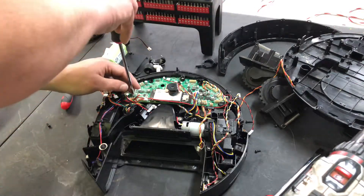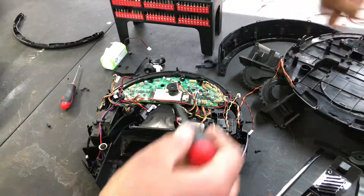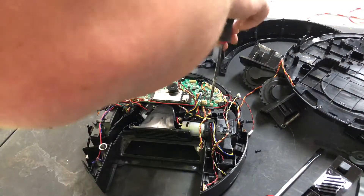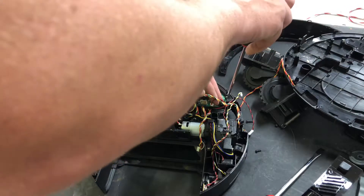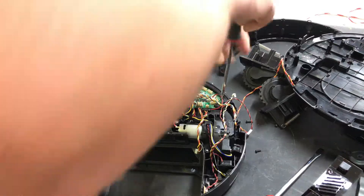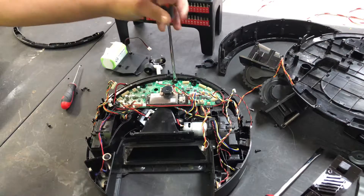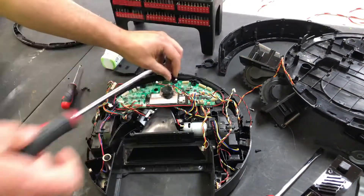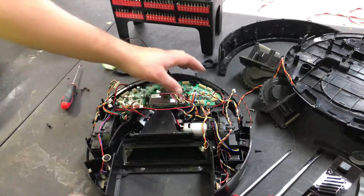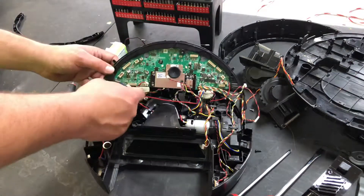If you liked this video please hit that like button — it really helps our channel out and helps us make more content like this. Now, if you're just replacing the camera sensor you can remove those smaller Phillips head screws, but I don't recommend it because a lot of times it's the motherboard, not the sensors.